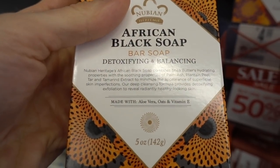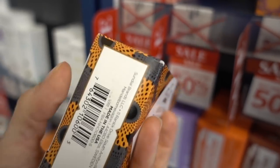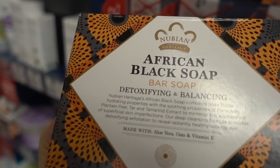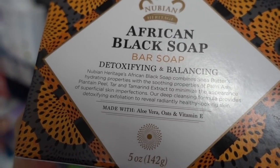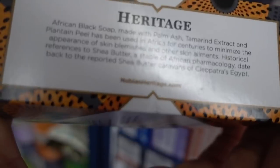Vitamin E — like vitamin E capsules on the skin — can be very irritating, by the way. Everybody gets excited about doing that and it's actually a bad idea. But in a soap it's probably okay. Palm ash — that's what I mentioned in the video yesterday. Tar can be anti-inflammatory. Tamarind extract, I'm not entirely sure what that would do, if anything.